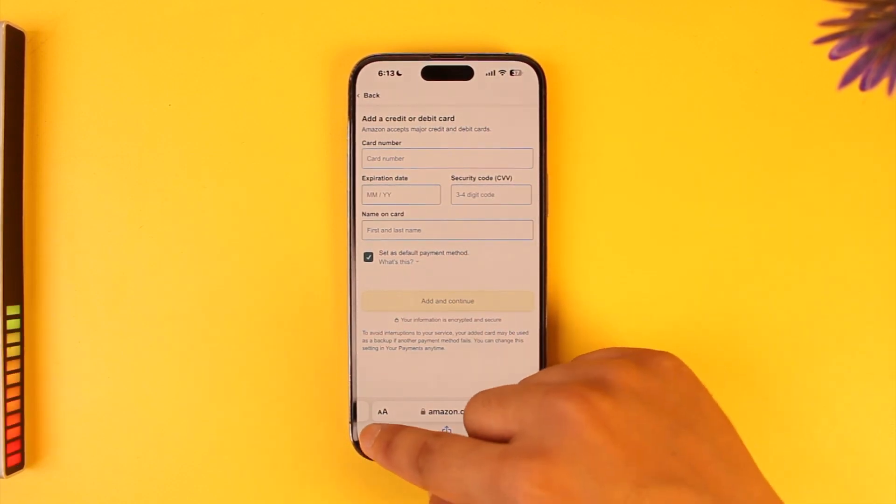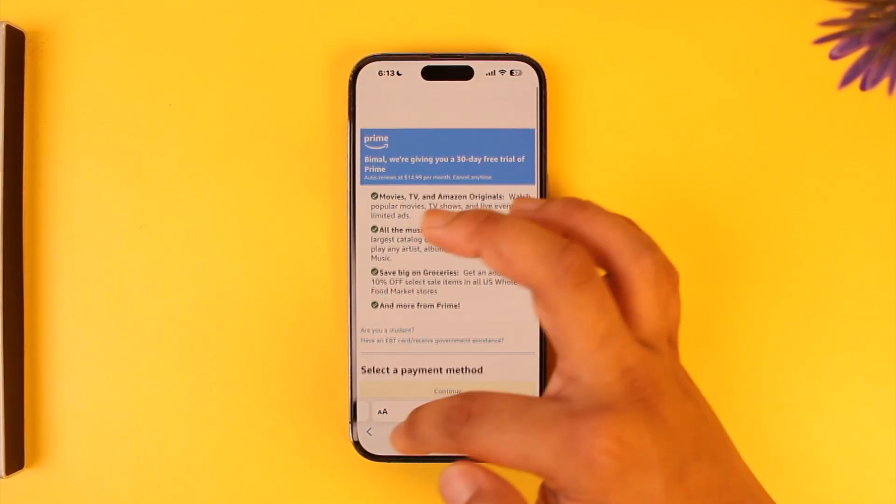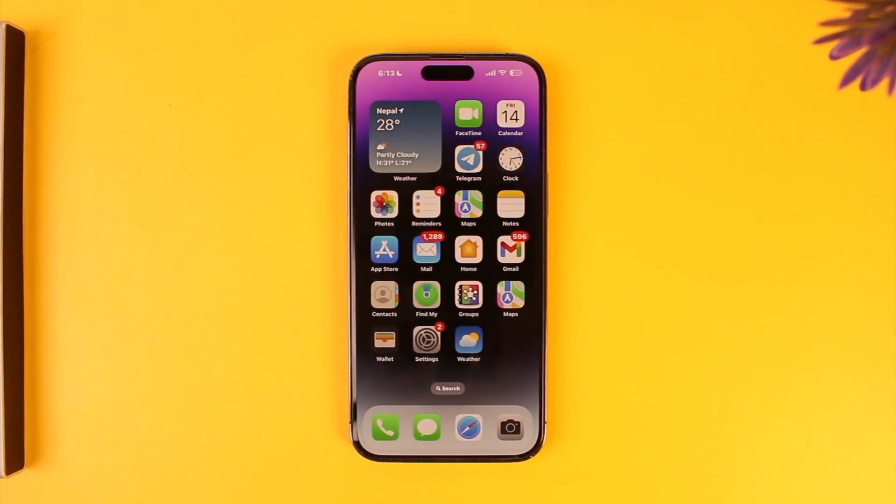Make sure to enter all of your details like your card number, expiration date, security code, and the name on card, then tap 'Add and Continue.' If your payment details are valid, you'll be able to successfully purchase the Prime membership, and this way you'll be able to buy Prime membership on Amazon on iPhone.